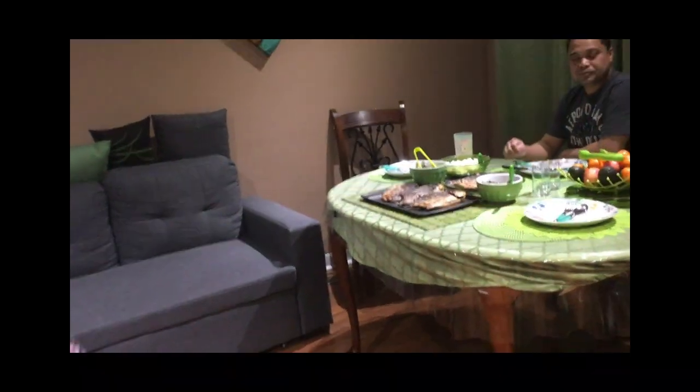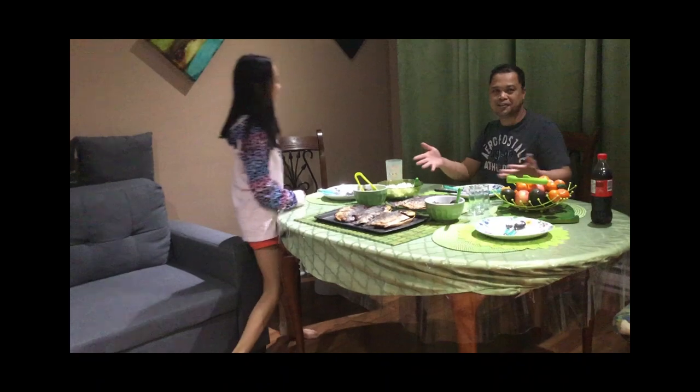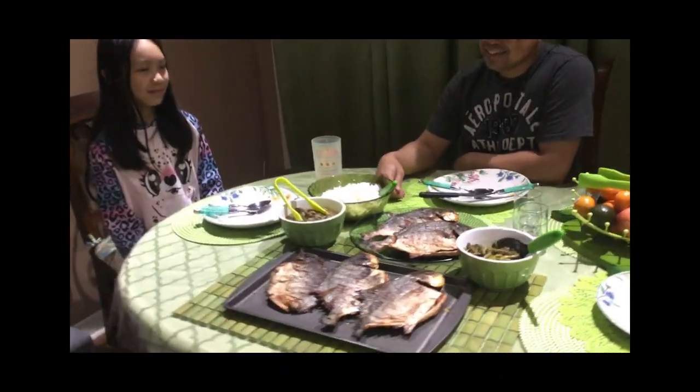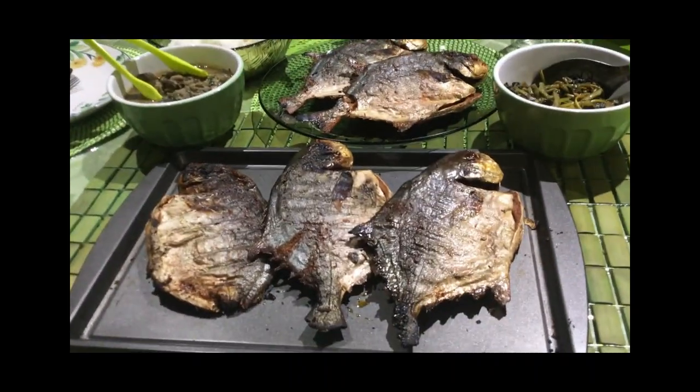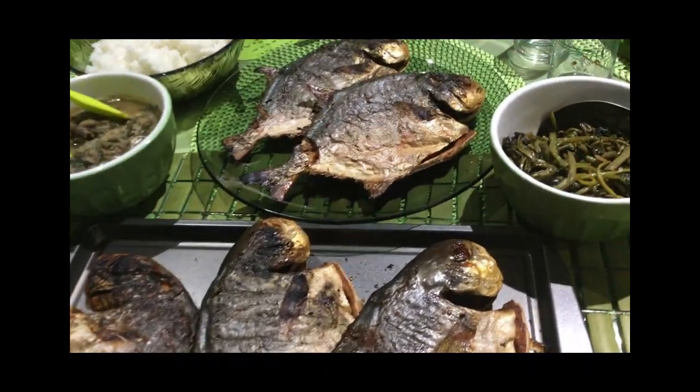Dinner is served! We're done — this is our Smoked Grilled Pampano. The finished product, guys!